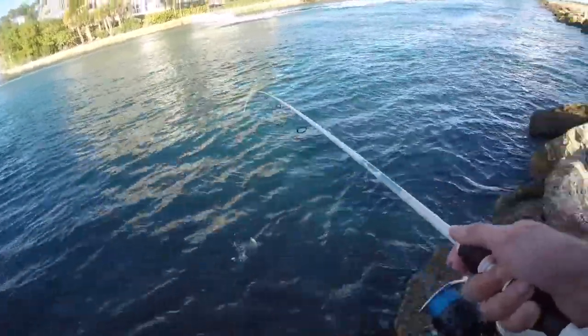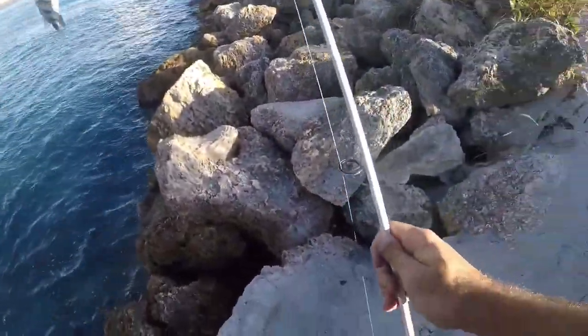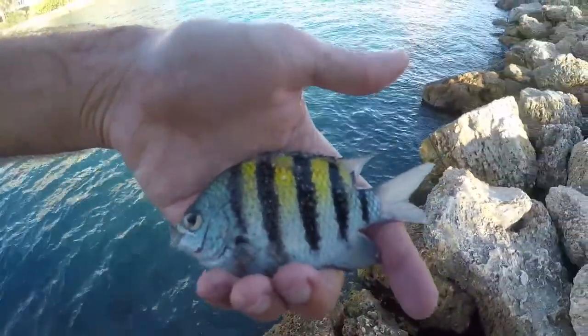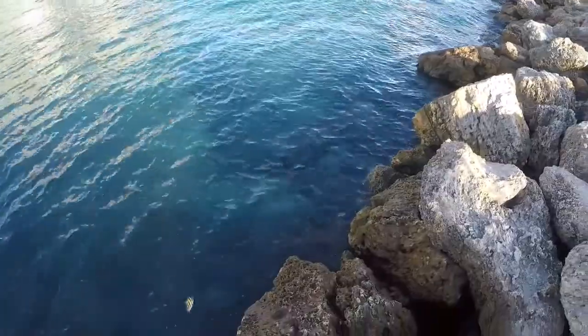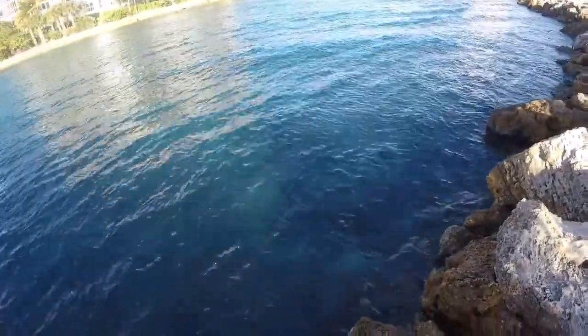Got him — a little sergeant major. Finally caught our first fish of the day. I've had seven or eight hits almost instantly as soon as my bait hits the water, but that's the only one I've been able to hook up with. Let's try to get something else.